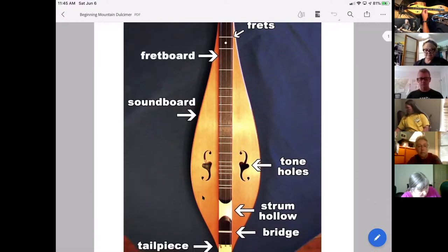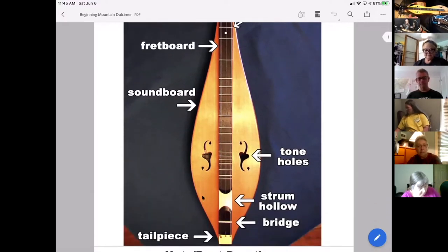The soundboard is the top piece of the mountain dulcimer, sometimes just called the top, and it plays a really important part — it actually vibrates and that vibration is part of what creates the sound. The back vibrates as well. You may have already discovered that if you've got the dulcimer on your lap and you strum it, then pick it up off your lap, you can tell it actually gets a bit louder — because when it's on your lap, that back piece doesn't vibrate nearly as much.